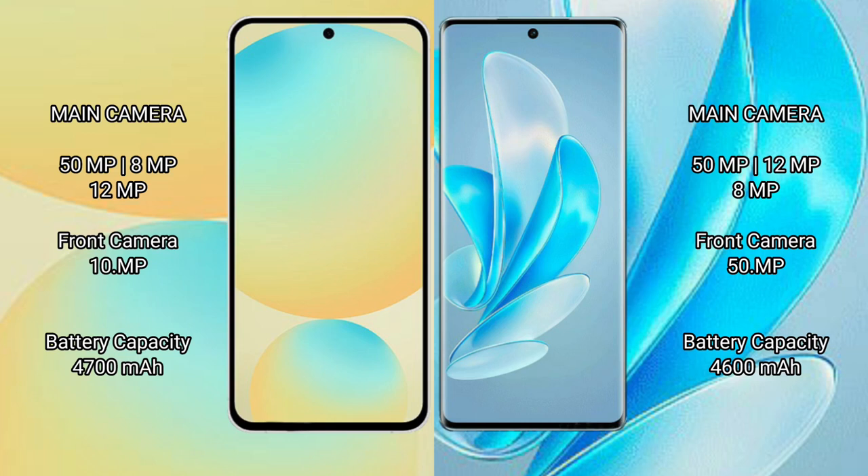The Samsung Galaxy S24 FE features a rear triple camera setup. It also has a 4100mAh battery with 25W fast charging support. The Vivo S17 Pro comes with a larger 4600mAh battery and significantly faster 80W fast charging support.